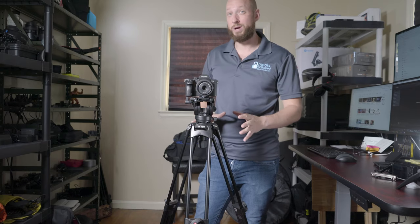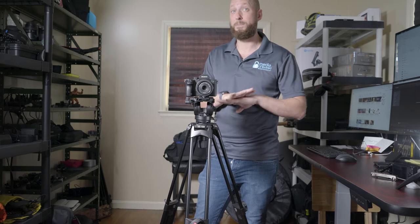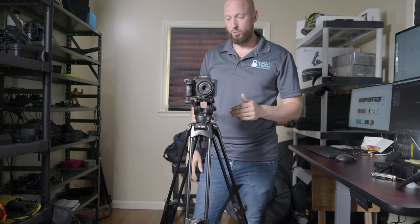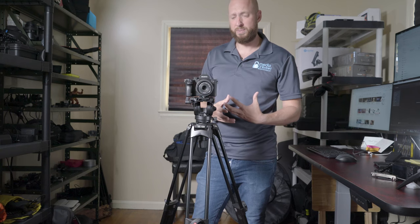This style of tripod really just isn't made for run-and-gun, period. So what I've done is ordered just a regular — almost a photography tripod.